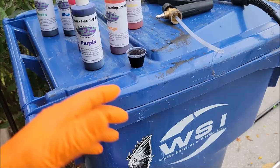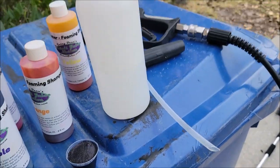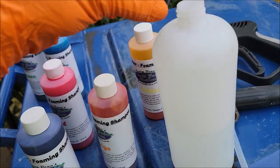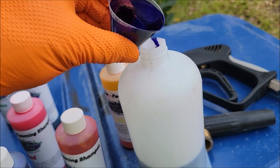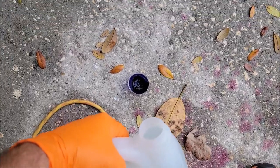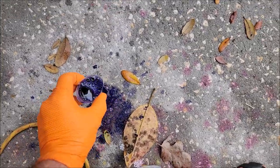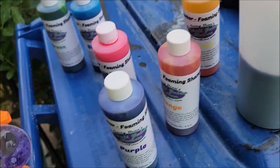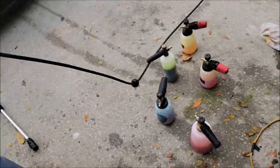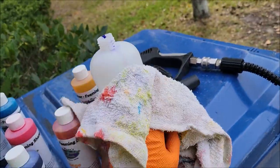I've got one ounce in here and this foam cannon has 15 ounces of water in it, so we're just going to pour it in carefully. You are leaving some dye behind — I have no issue with putting a little water in what's left, just to use up all your color. I've got my towel here — I like to clean up my mess before I get rolling.